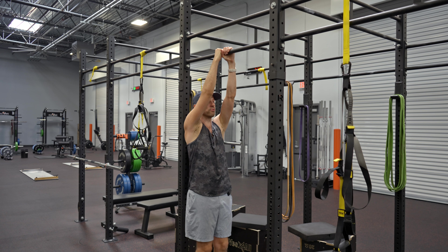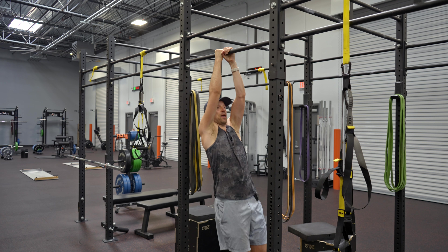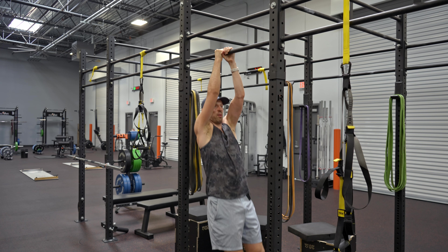Look straight ahead, inhale silent through the nose. On the exhale, pull the top of your shoulder up to the chin-up bar, and then back down, and go ahead and rep them out.